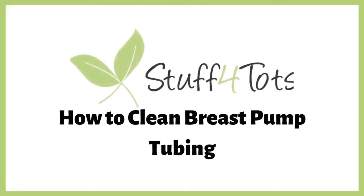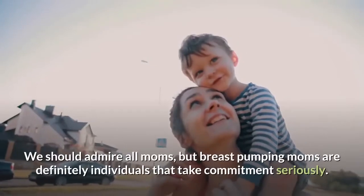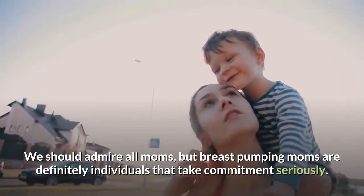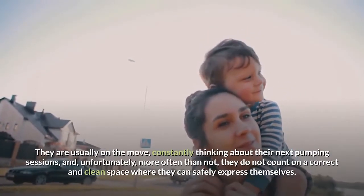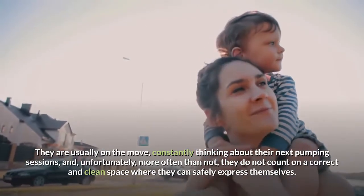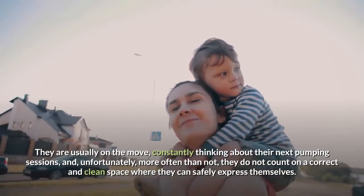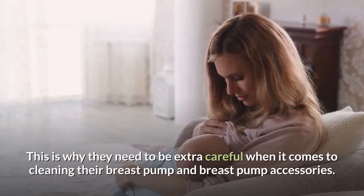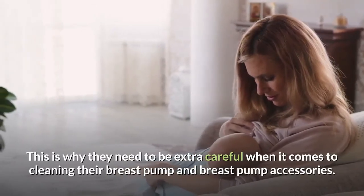Welcome to the Stuff for Tots channel, made by moms and dads for moms and dads. We should admire all moms, but breast pumping moms are definitely individuals that take commitments seriously. They are usually on the move, constantly thinking about their next pumping sessions, and unfortunately, more often than not, they do not count on a correct and clean space where they can safely express themselves. This is why they need to be extra careful when it comes to cleaning their breast pump and breast pump accessories.